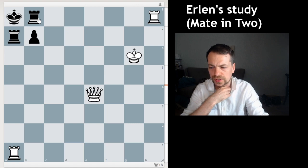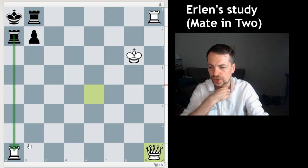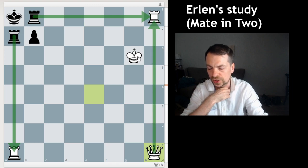You can pause the video and think for a little bit. The right move for White, which looks quite amazing to me, is Queen h1. Obviously if Black captures any of these rooks, it's a back-rank mate essentially.